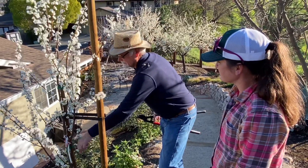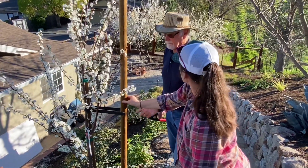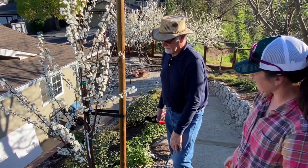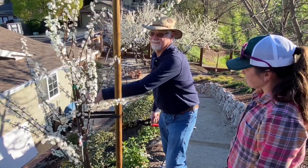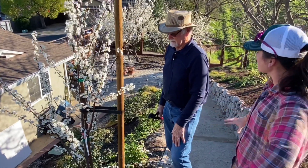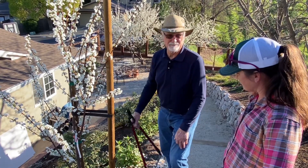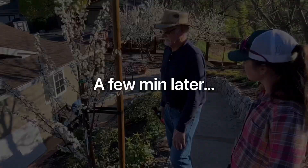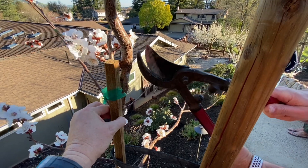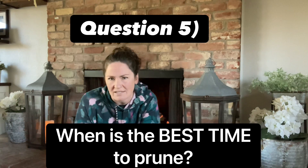If you leave the support in too long, the tree will rely on the stake to hold it up. The swaying of the tree in the wind makes the cambium develop outward — trees grow both in shoots going up and in diameter. The more the tree sways, the more it's stimulated to grow a thicker, stronger trunk. So when you come home from the nursery and you have the stake, take it out immediately — you want the tree moving around a little bit.